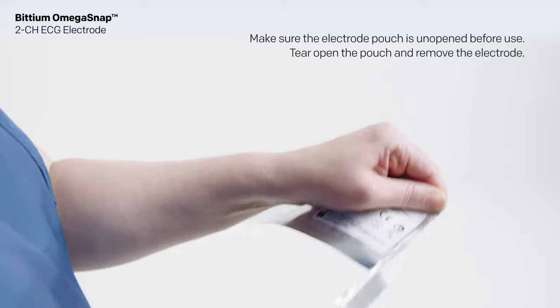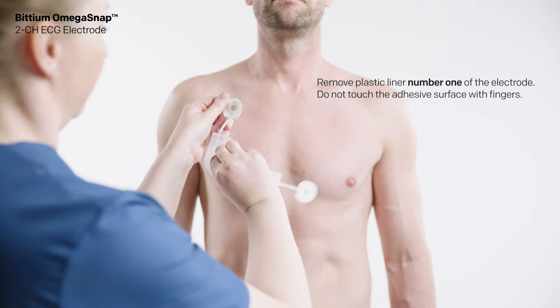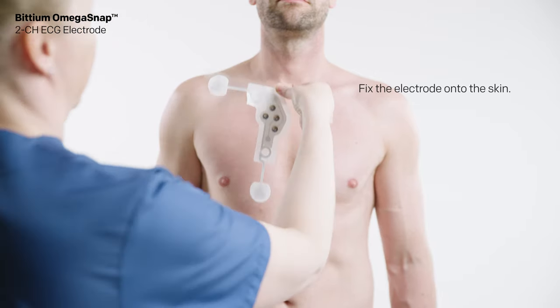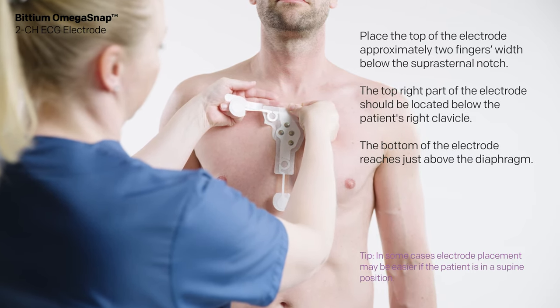Tear open the pouch and remove the electrode. Remove the plastic liner marked with number one from the electrode. Do not touch the adhesive surface with fingers. Fix the electrode onto the skin.